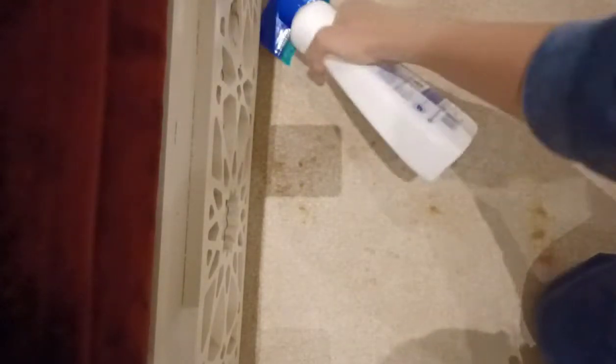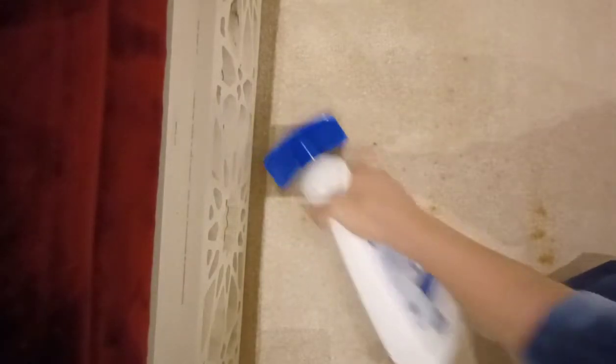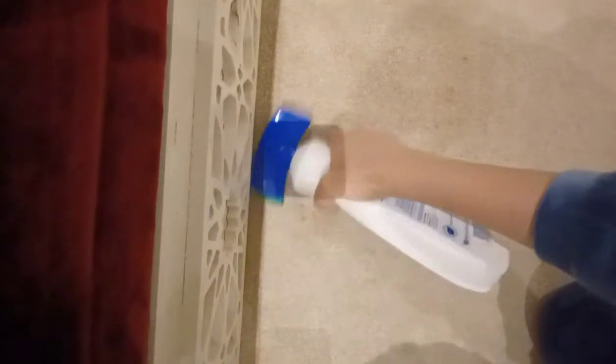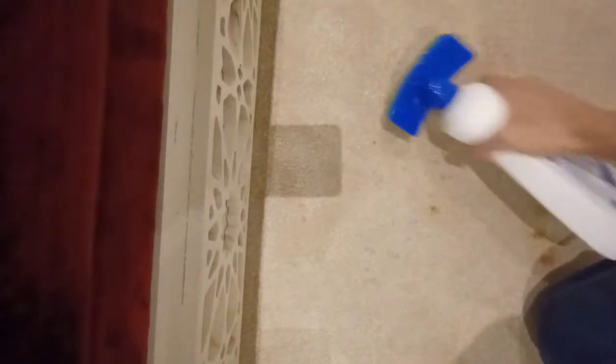The liquid spills easily, but guys, you can see it's really effective! This stain has been sitting there for about one month already.